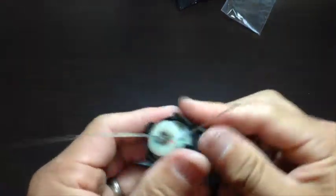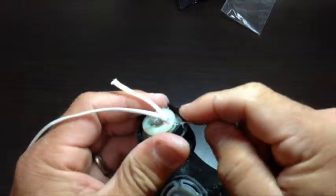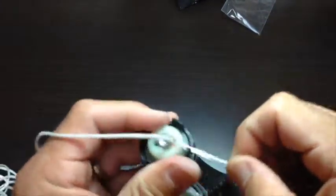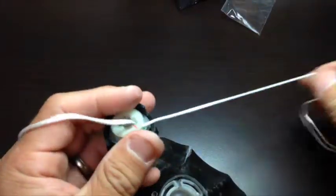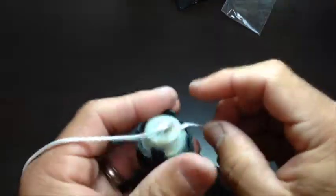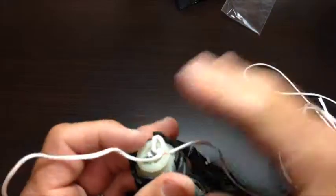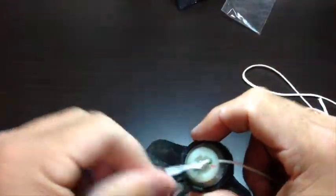Now we're going to pull the length of filament through the dial — pull it all the way until we get to the end — and once we get out to the end, we'll go ahead and do our knot to anchor this down.